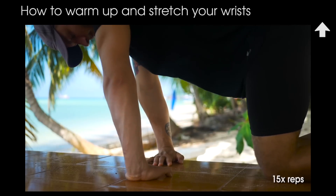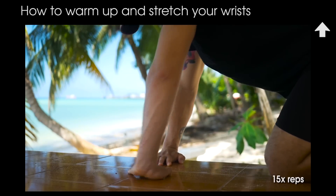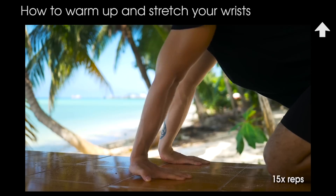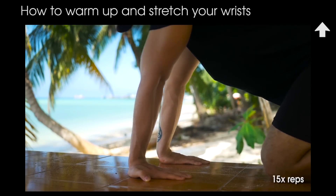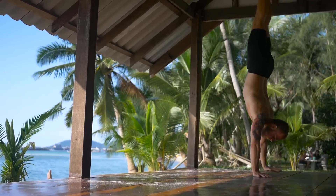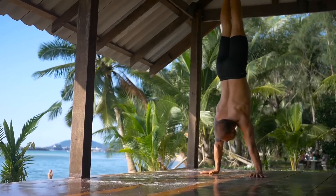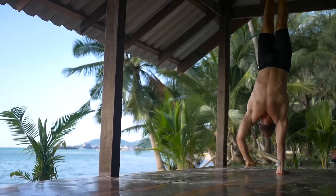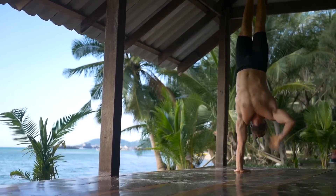I start with warming up and stretching my wrists because they get a lot of pressure here. Check out this video to see how to do it. Then I'm doing a few sets of handstand exercises and push-ups to warm up the body. The tricky part of the warm-up is that the closer to the full 90-degree handstand push-up you are, the longer your warm-up should be.